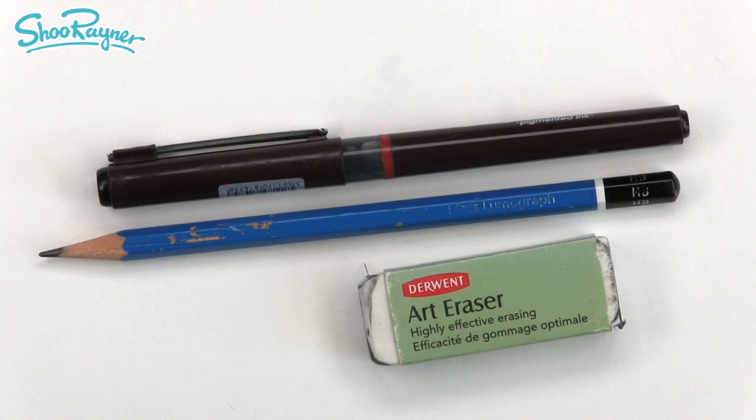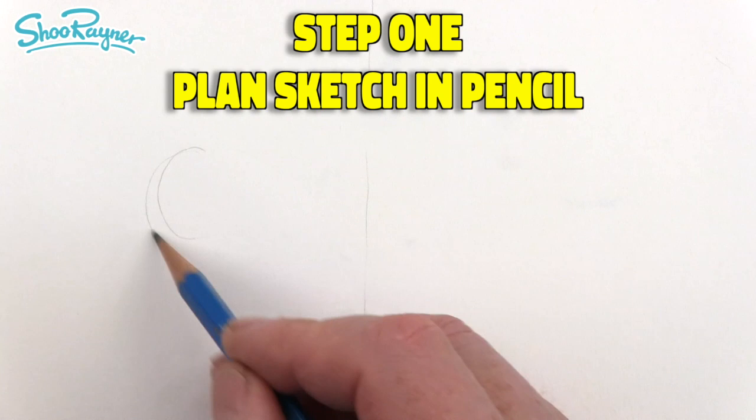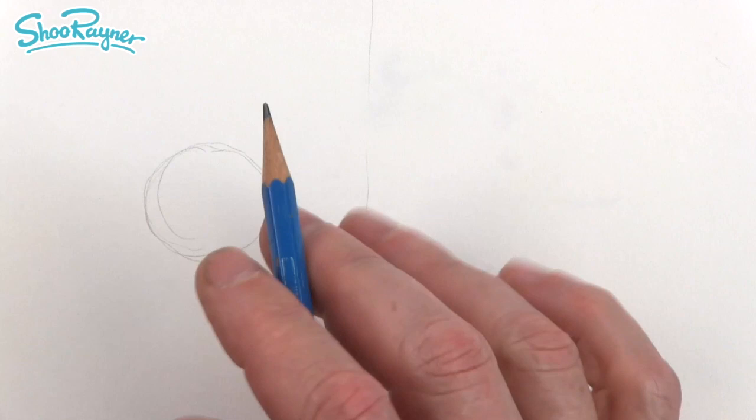If that's the middle of the page, we're going to start round about here and draw a circle. When you draw in pencil, remember we're going to want to rub this out later, so do not press too hard because it makes it almost impossible to erase later.